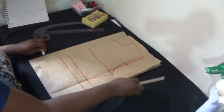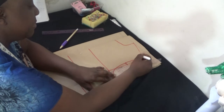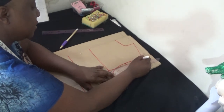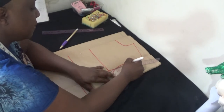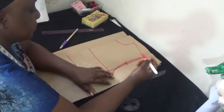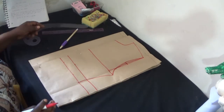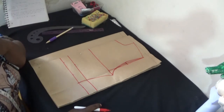Now I'm going to create the sleeve curve for my back panel. I'll simply place my pen like this and from this spot connect the dots from there. That will be for my back panel sleeve.